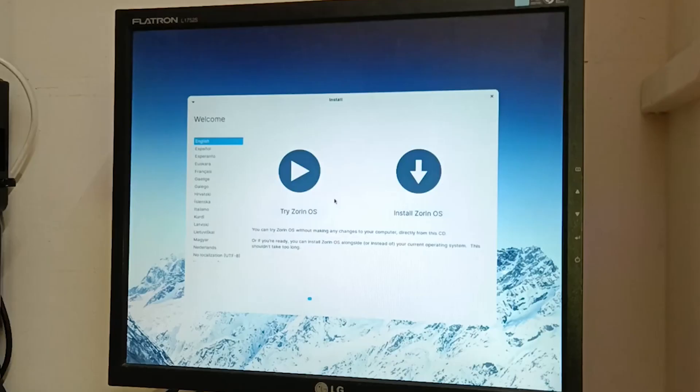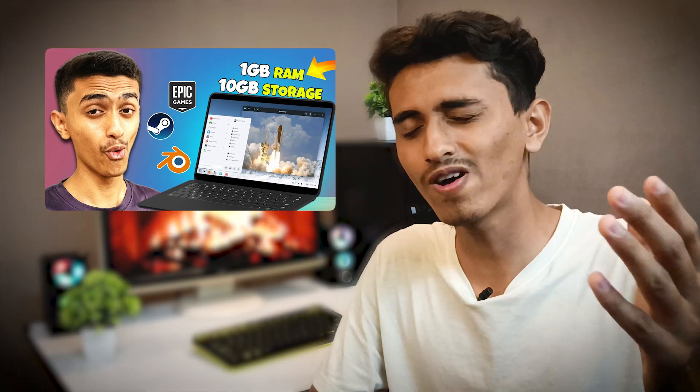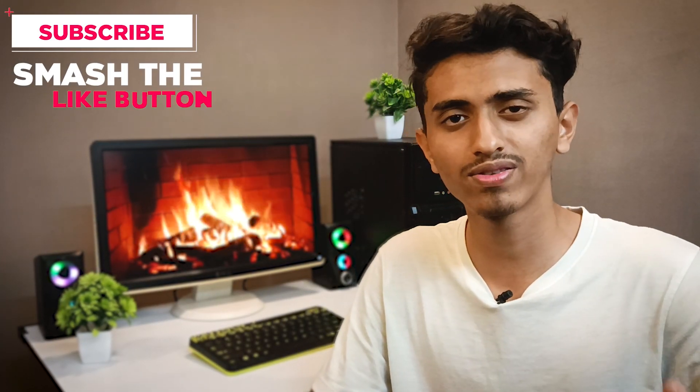That's all about Ubuntu. But if you have got very old hardware — older than this PC — then you should definitely install Zorin OS. I made a video on that, you can check it out. It was quite fun. If this video helps you, you can subscribe and also hit that like button.